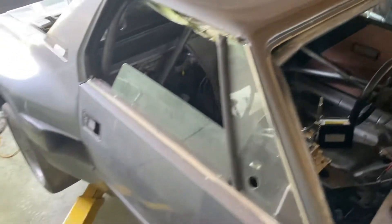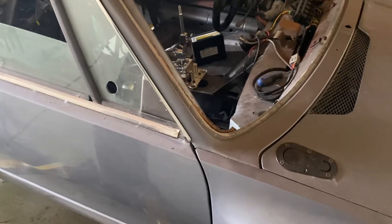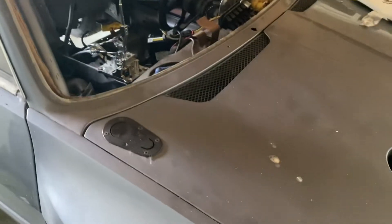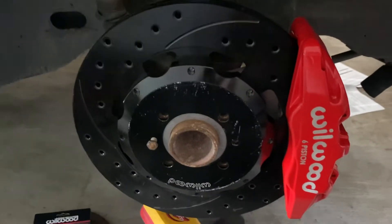Anyway, that's the progress for today. When I finish with the brakes — or at least the front brakes — I'll update more and see how it goes from there. Sorry it's a very short video, but hey, that's what we got.